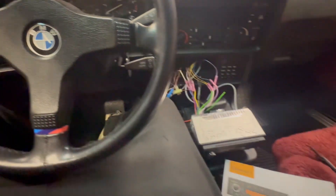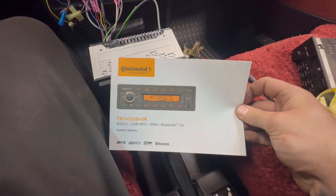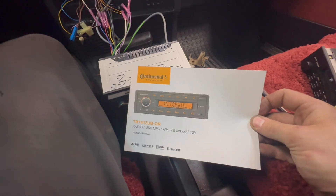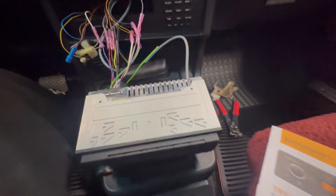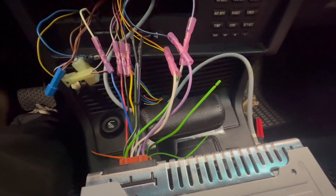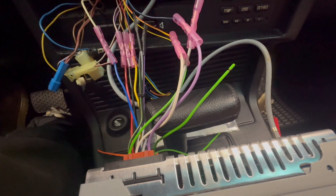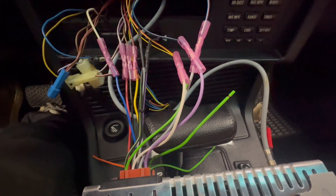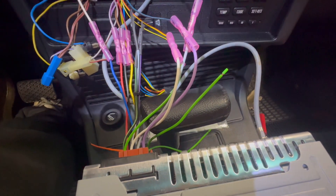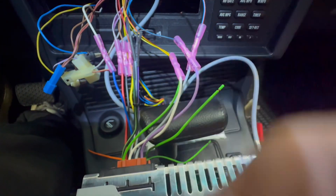We are installing an aftermarket retro continental radio here. I just wanted to go over the wiring because there's not much information on the internet for this. This is an old E24 635 CSi that has the common ground speaker wiring system, which makes it a little complicated if you don't understand how the system works to wire everything up.